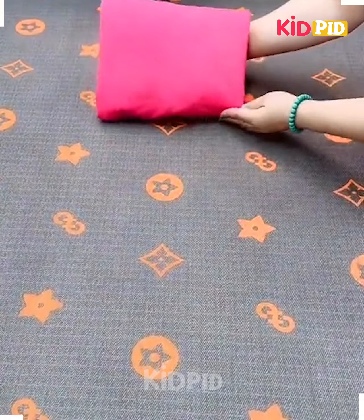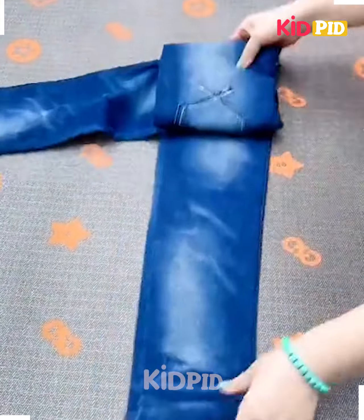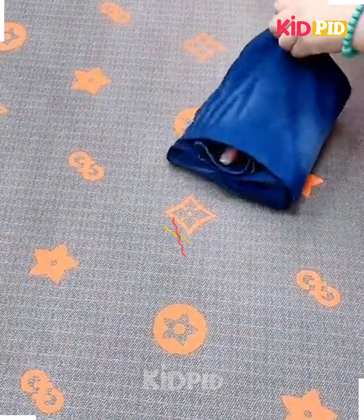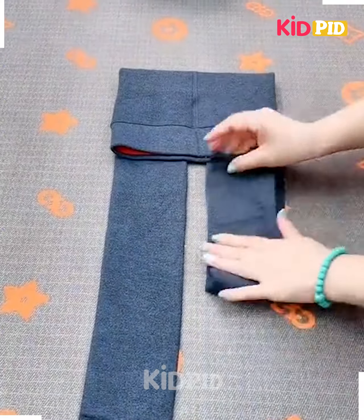Next, take a jeans, fold it from the sides, then fix it by putting one leg aside, fold it and fix it, turn it and fix it like this. Your jeans is done.